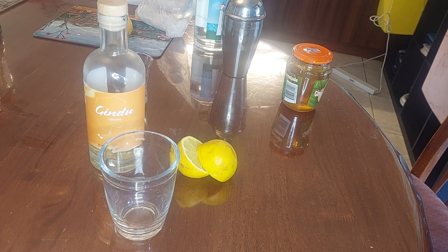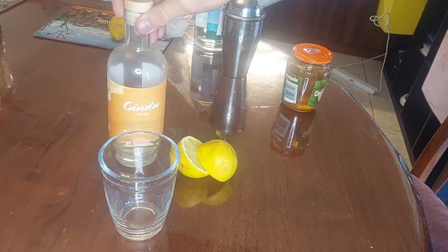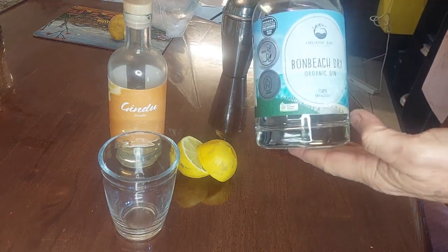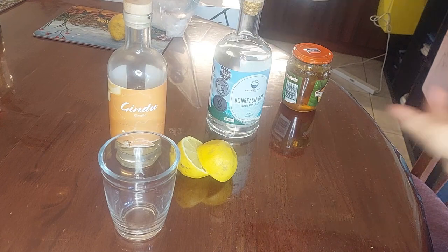and he hasn't made more gin cello, at a pinch you can use Solerno, which is an Italian blood orange liqueur — that would be in place of this fantastic Melbourne-made gin cello using Australian native citruses. And one beach organic dry gin.